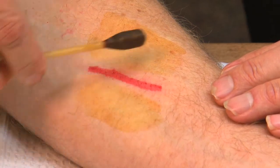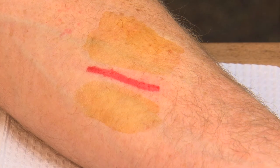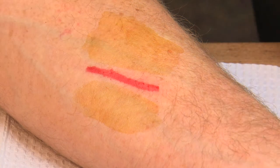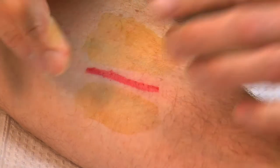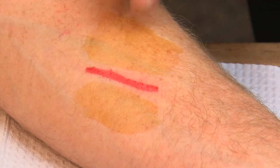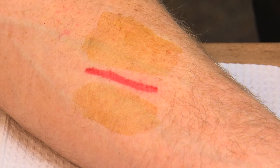Sometimes these lacerations have swelling and don't look great, so I'll put on my gloves, squeeze it together, and get the fluid out. Then I want to make sure it's dry, so I'll blow it dry. Once it's nice and dry and sticky, the tincture of benzoin makes things stick even better than the steristrips would normally on their own.